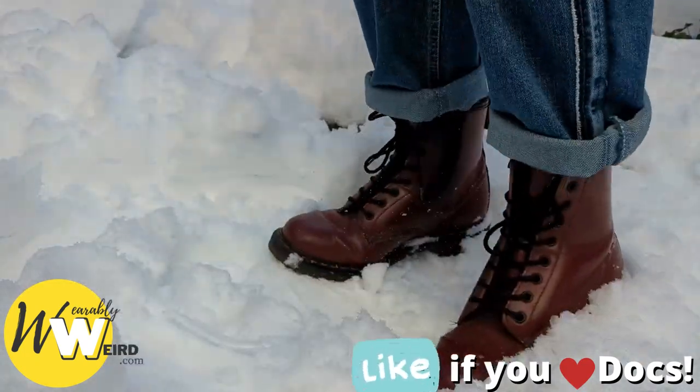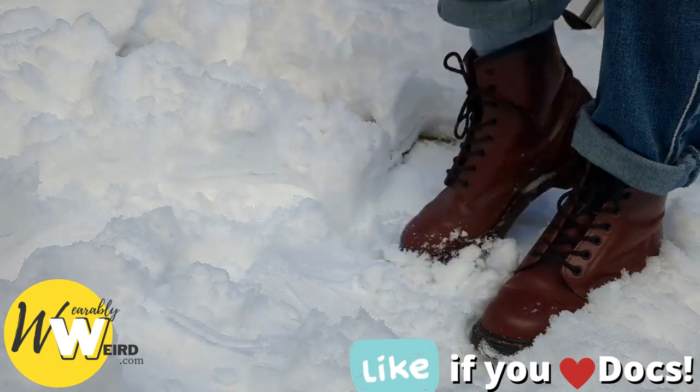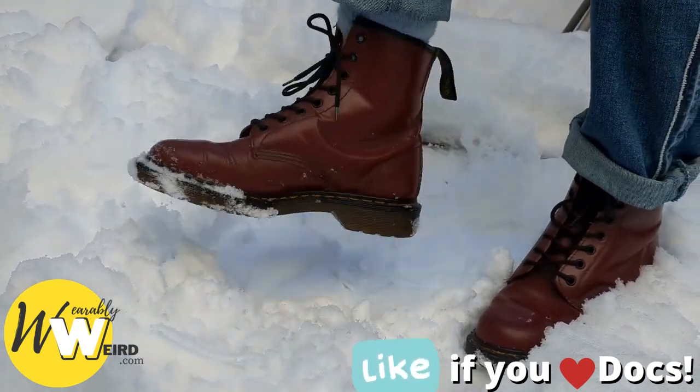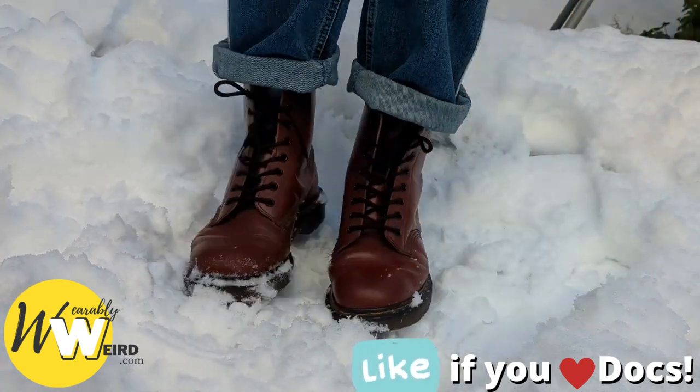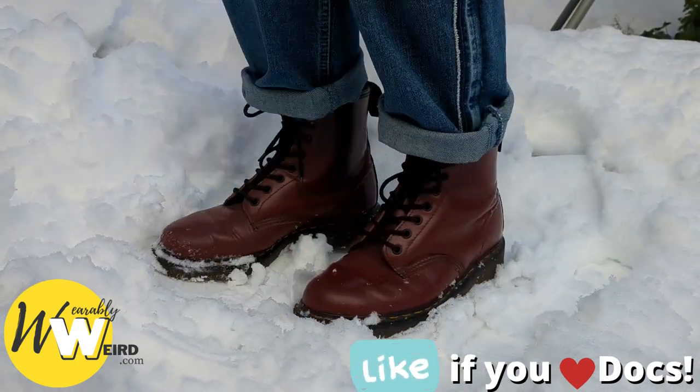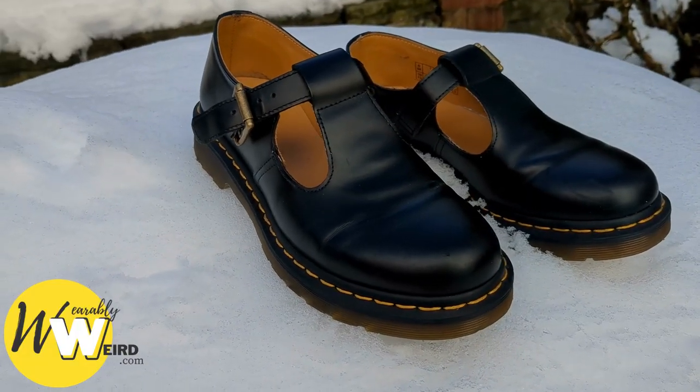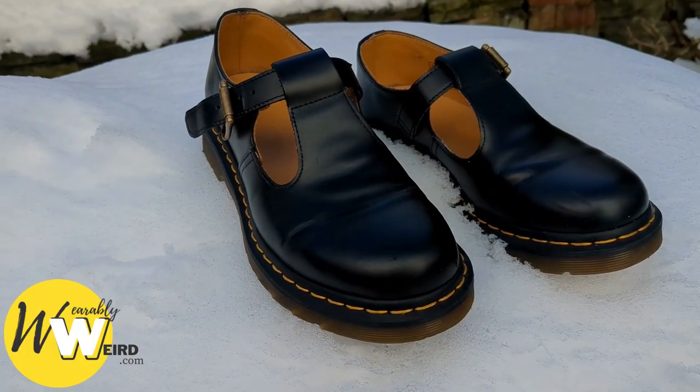I've been wearing Docs for over 15 years and I've tried several styles — some work much better than others. For example, my classic 1460s, as I'm wearing here, are much better at tackling snowy conditions than my Mary Janes.